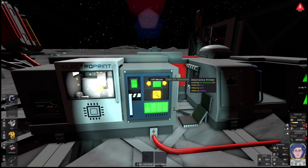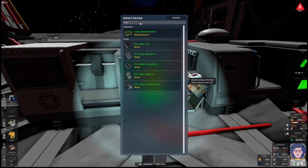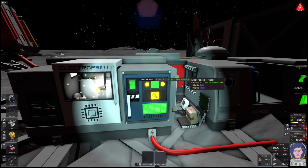Let's go ahead and print those sensors — we just need one sensor kit. And we're going to need two logic processors: one for the heater, one for the cooler.